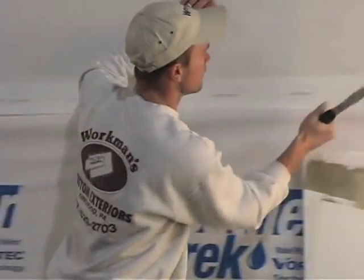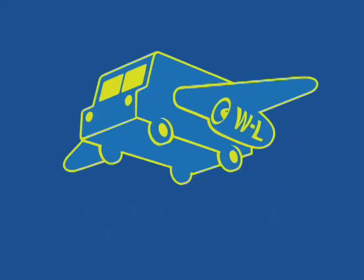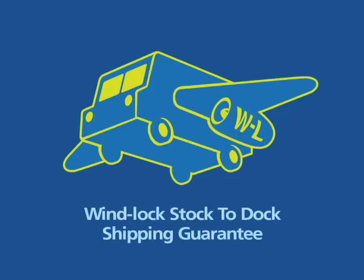It's easy to apply with a hammer tacker and staples, also available from Windlock. And remember, the Windlock stock-to-dock shipping guarantee ensures that you'll get your WeatherTrek house wrap when you need it.